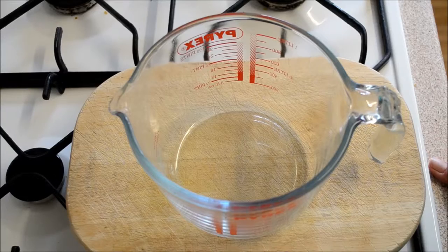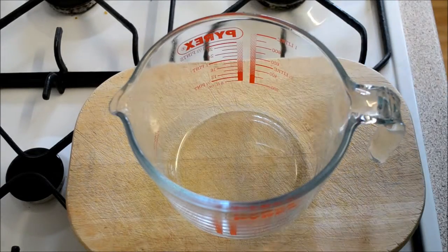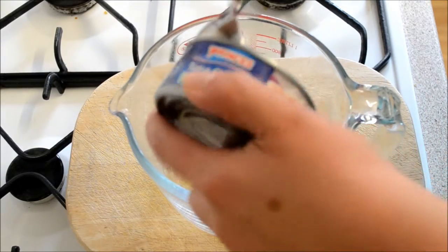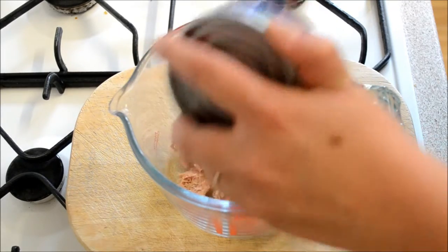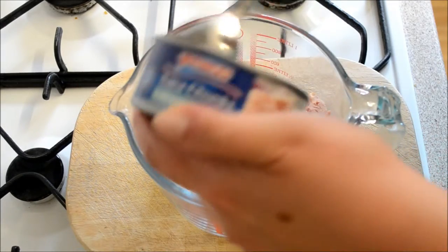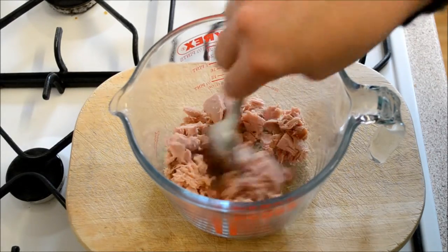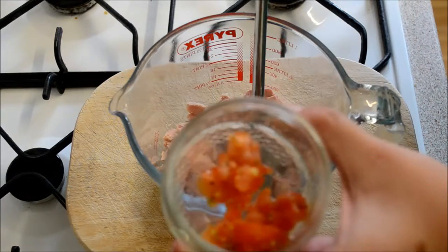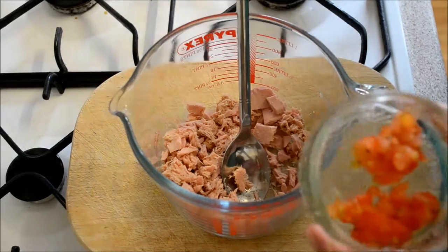Get a bowl or a jug and add in a whole tin of tuna — this one is in spring water, but use any kind. Make sure it's drained and break it up a bit. Then add two cherry tomatoes that have been chopped really finely.